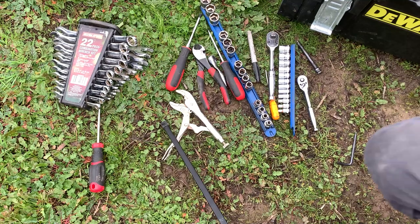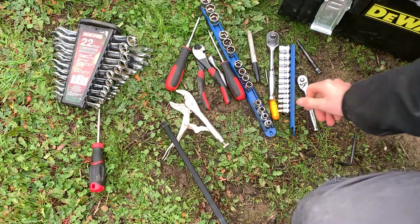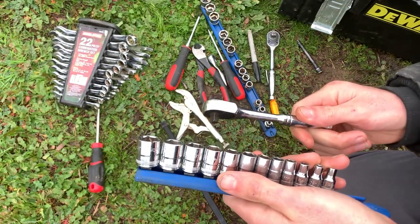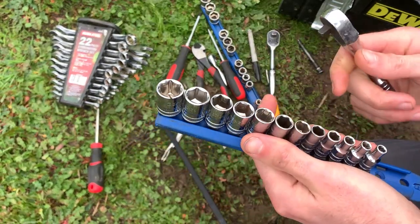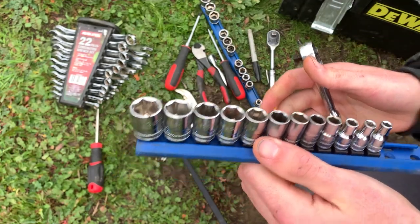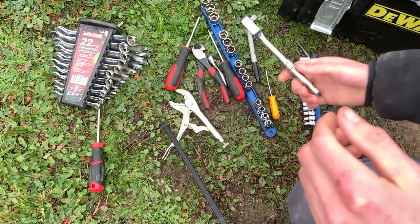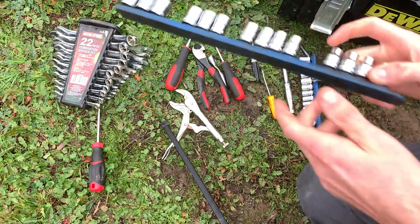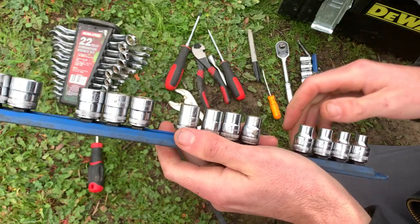So let's get started. For tools you're just going to need basic hand tools. Ideally you're going to want a quarter inch socket set with a quarter inch ratchet because it can get into the tightest places. You'll need eight millimeter and some smaller ones for the smaller hose clamps. This will probably work with a three-eighths ratchet and socket set as well. Make sure you have enough small socket sets so you can get those small hose clamps.